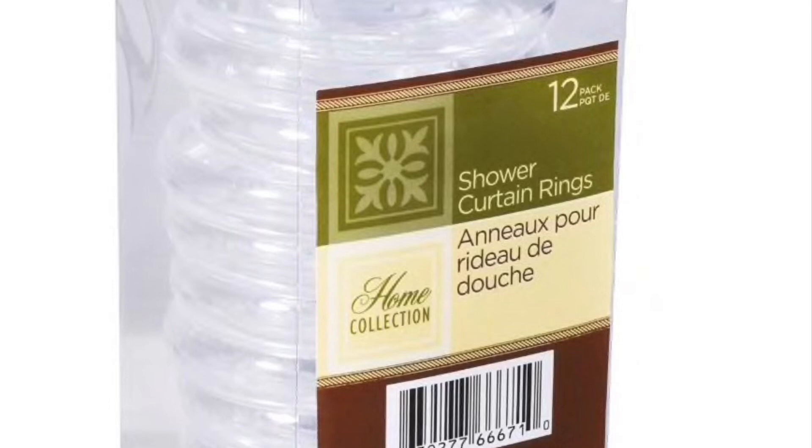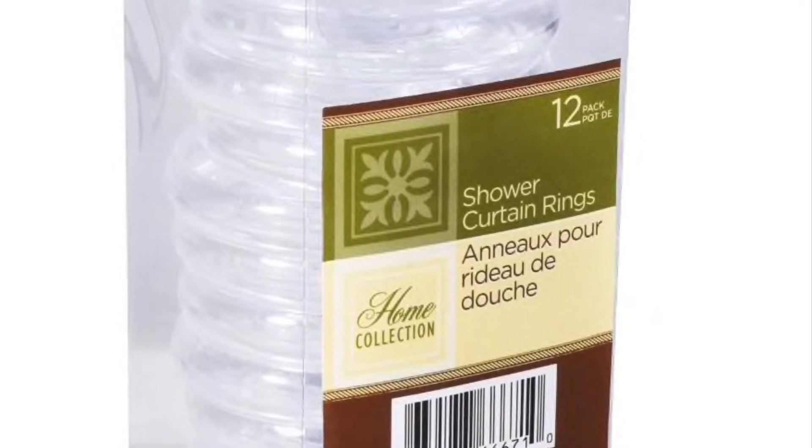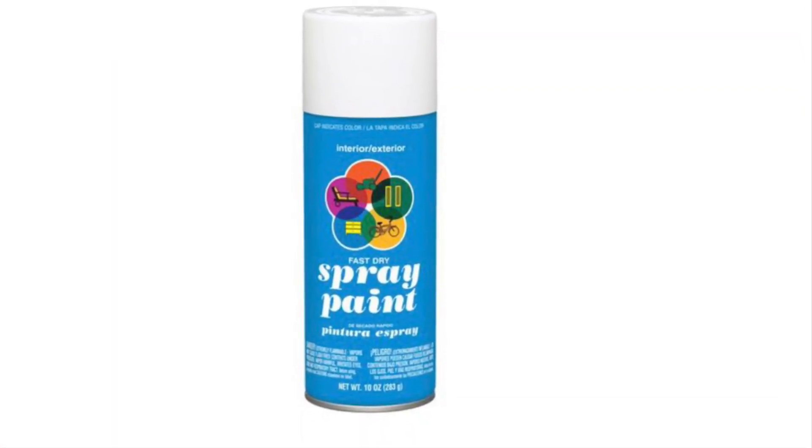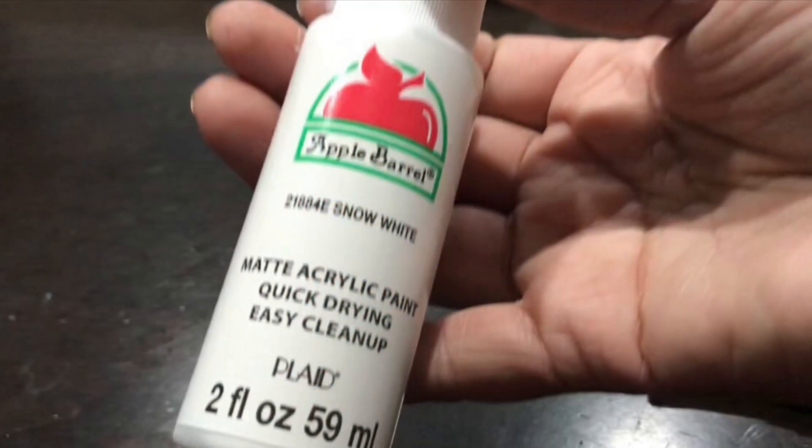These picks aren't out at Dollar Tree yet — I have them from last year, but you can definitely wait until they bring them out again. Then shower rings — I'm using the clear ones — and these hooks I purchased from eBay. And this spray paint from Walmart, 96 cents.